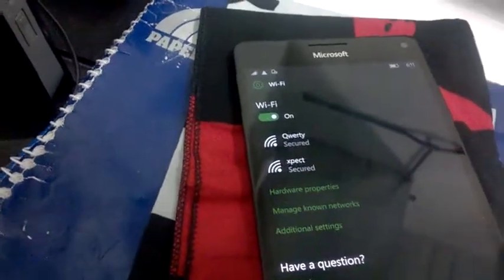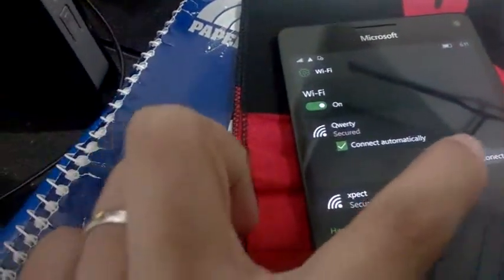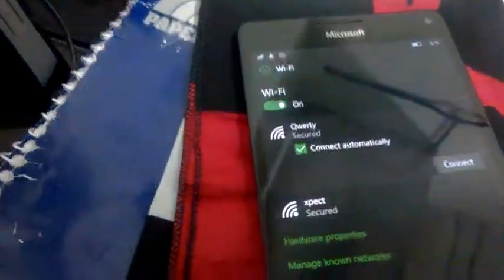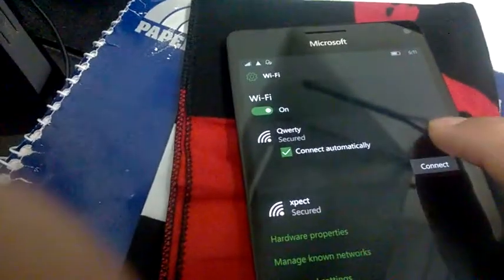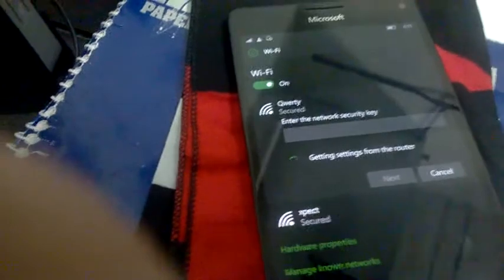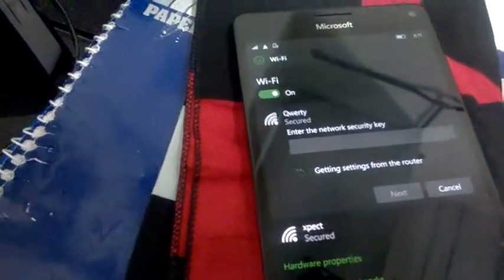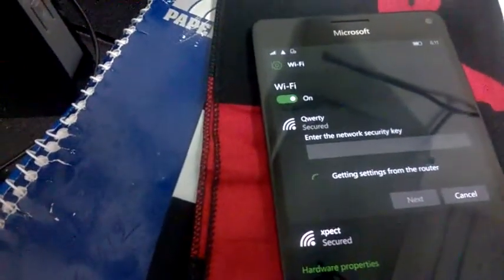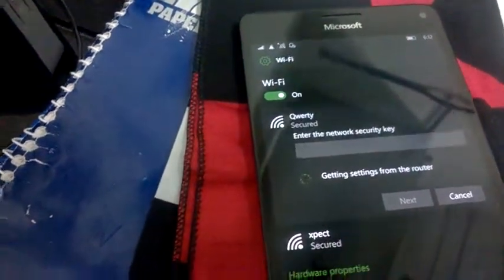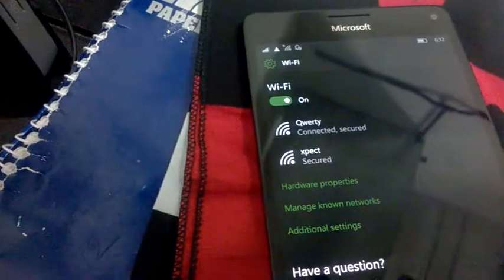After that, you need to go connect. Press the connect. See, it automatically gets the setting from the router. And connect it.